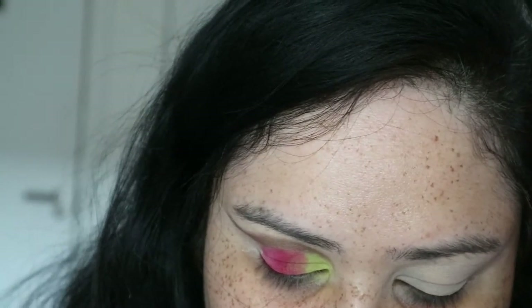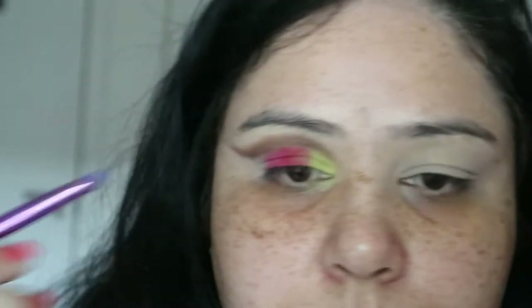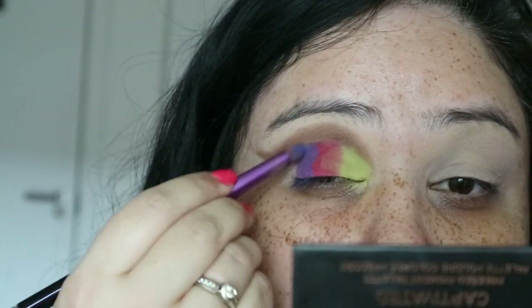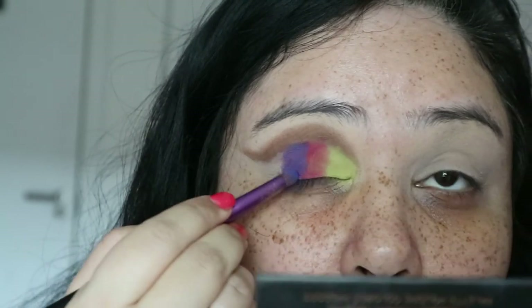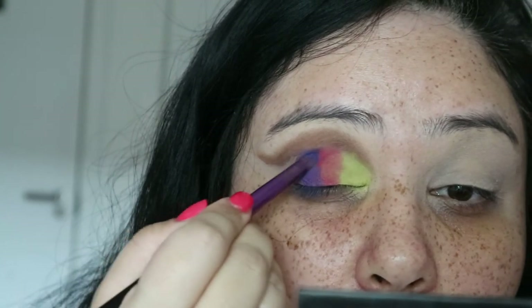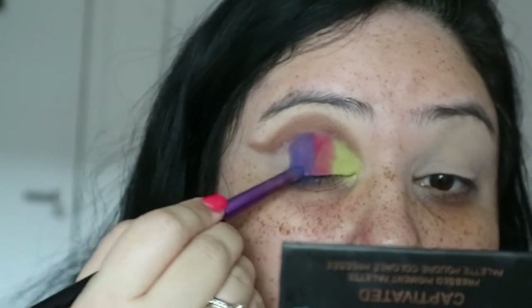Next I'm going in with this really gorgeous dark indigo-y, blue-y, purple-y color at the end. I say purple-y because once I layer that on next to the red — obviously blue and red make pink-purple — it comes out really, really gorgeous and I absolutely love it.